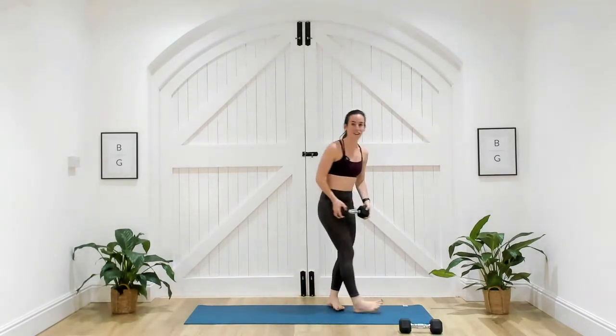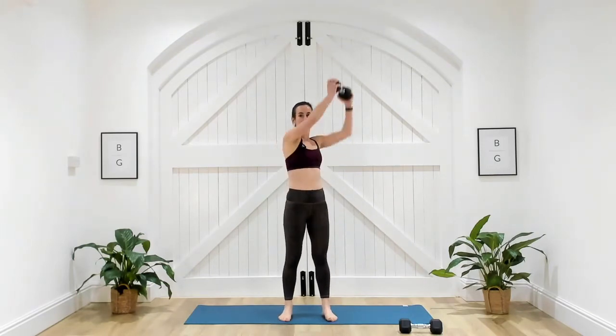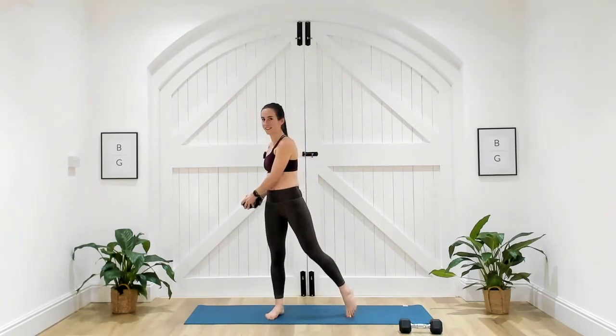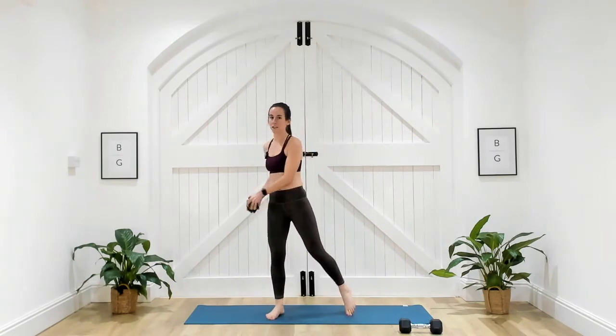Coming up to standing — just one dumbbell for this exercise. You're going to start with the dumbbell over on the left, come up onto that right toe, and twist to the right side — from the left to the right. Three, two, one.